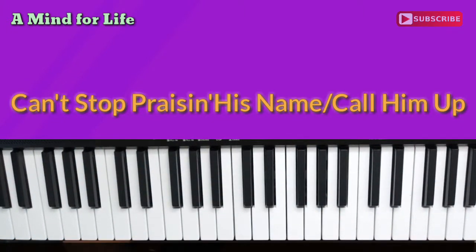Hey, welcome to A Mind For Life. This is the music side of A Mind For Life, and today I am doing one of my favorite songs. It's very moody, very atmospheric, has a lot of character. The name of it is Can't Stop Praising His Name, slash Call Him Up, and the artist is Pringle.